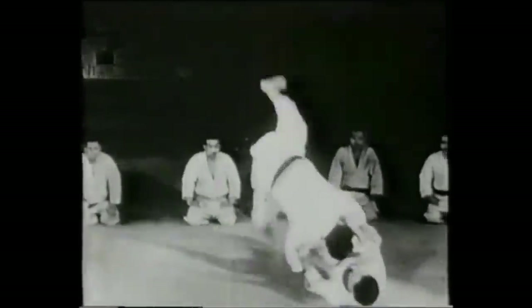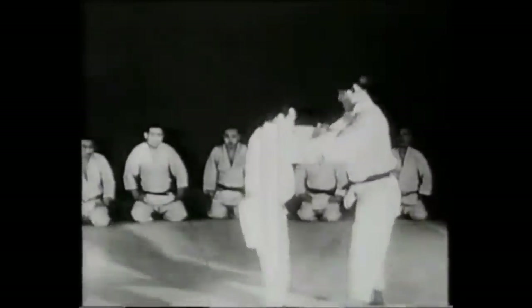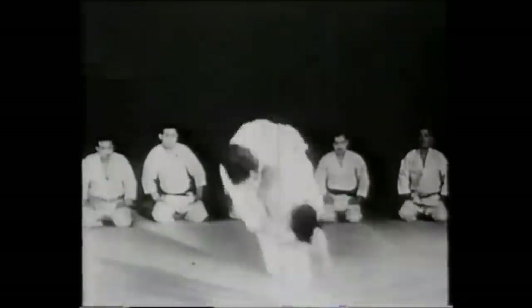If you have anything to add, please let me know in the comments below. Check the link for this Kodokan article — it's a big article that includes the All Japan competition, and this topic is included somewhere in the middle. Take your time, read it, and enjoy the pictures. This was Shadi, thank you for listening.